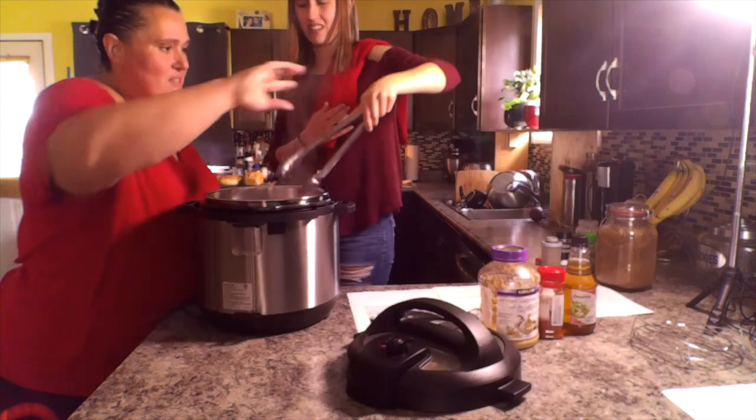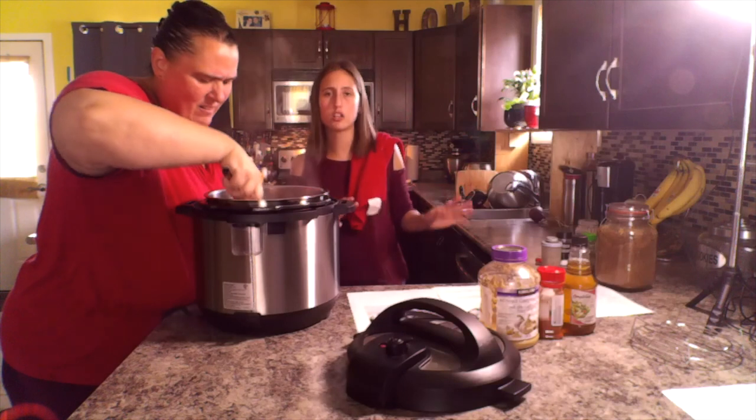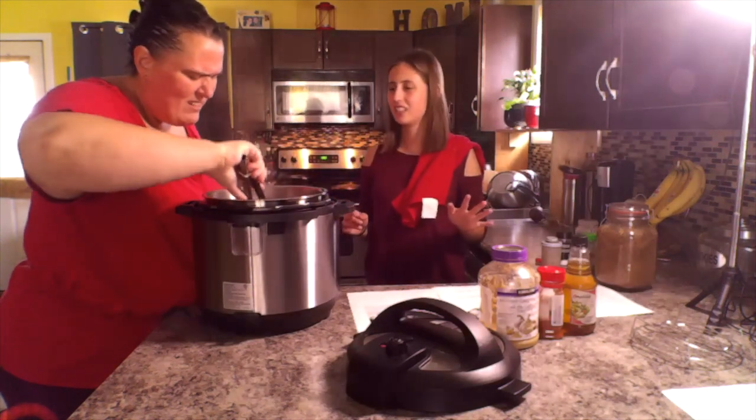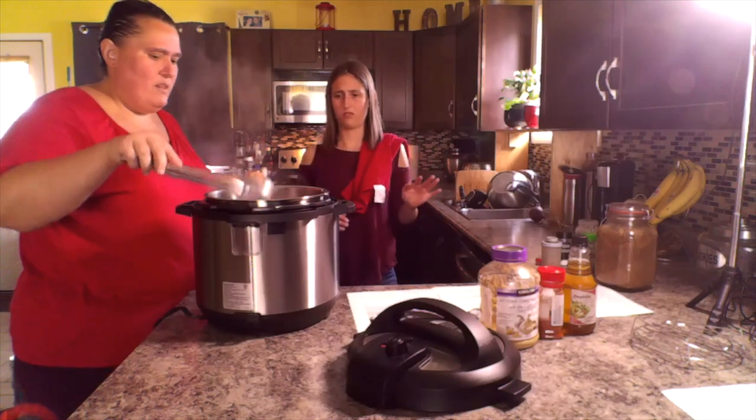It's still sticky. I promise I actually know how to cook — this is not my first one. See, I turned it and it's not quite there yet, so we'll leave it for a little bit longer.